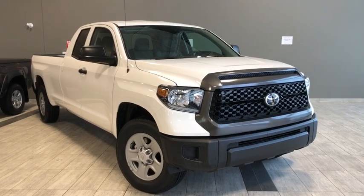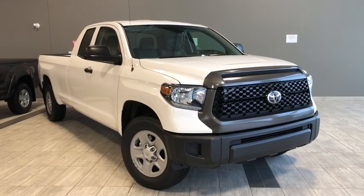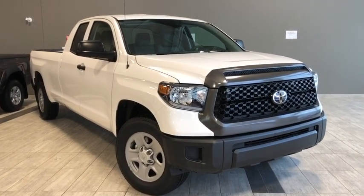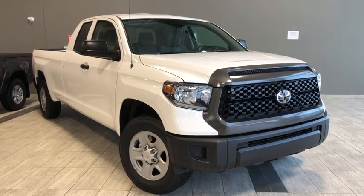Hello and welcome to another video walk around. My name is Parker and today we're going to be looking at a 2019 Toyota Tundra 4x2 long box. This is a four door, six passenger truck in Alpine white, and under the hood you'll find a 5.7 liter V8 engine. You'll be riding on top of 18 inch alloy wheels.